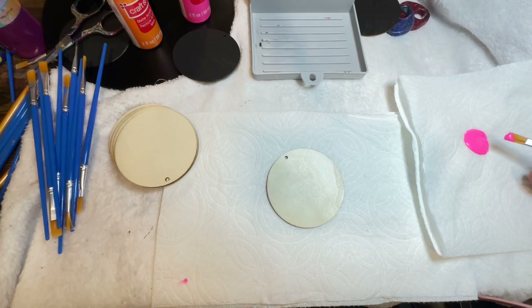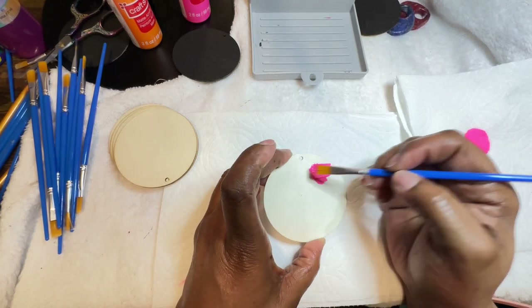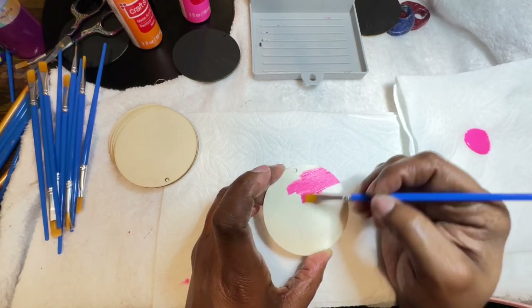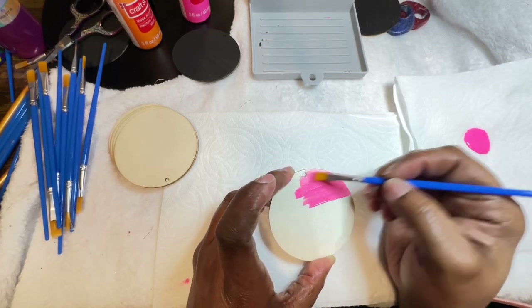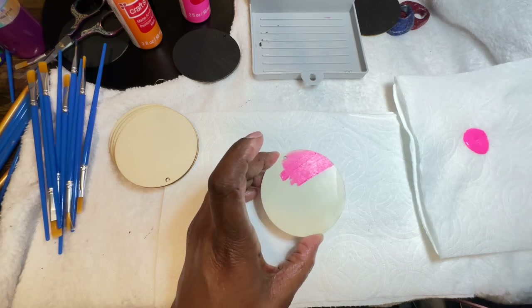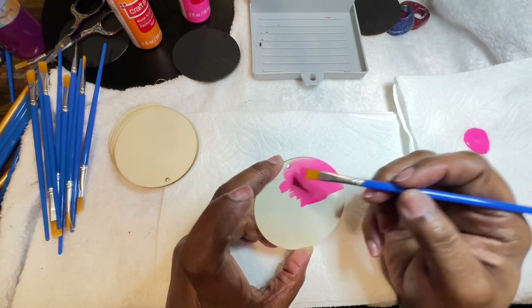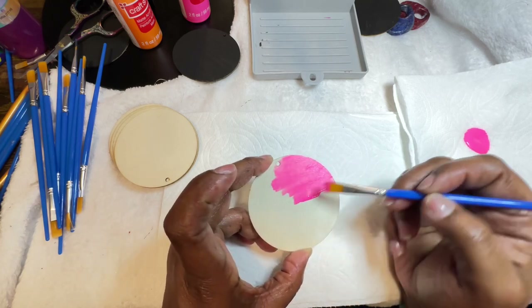As you can see, I'm just going ahead and brushing this across. I think this is actually going to turn out great, y'all, because the color right now is really, really nice — from what I can see in how it's spreading on there already.